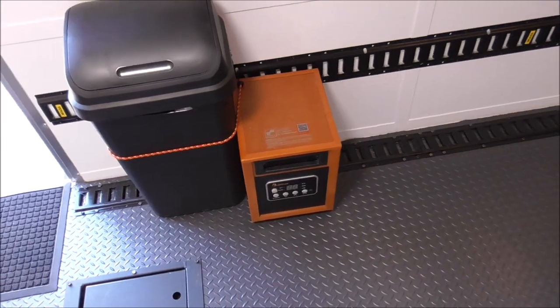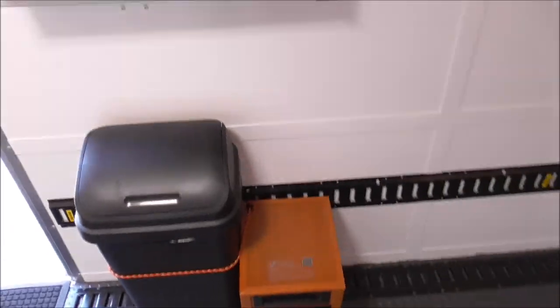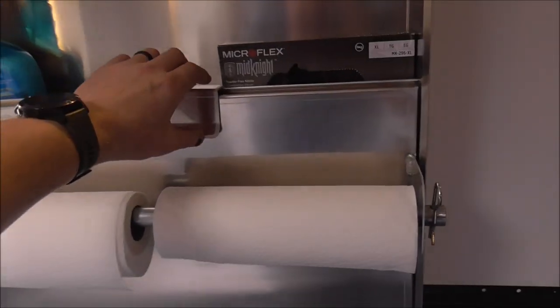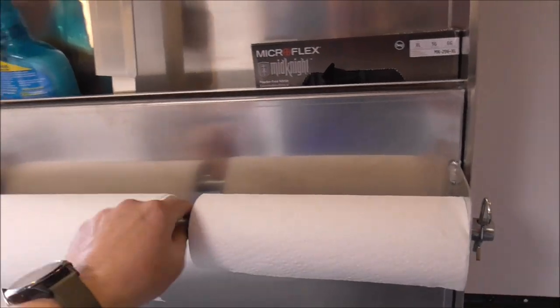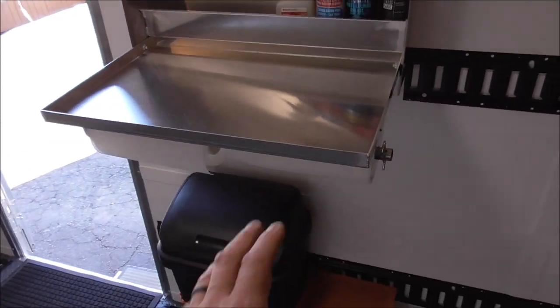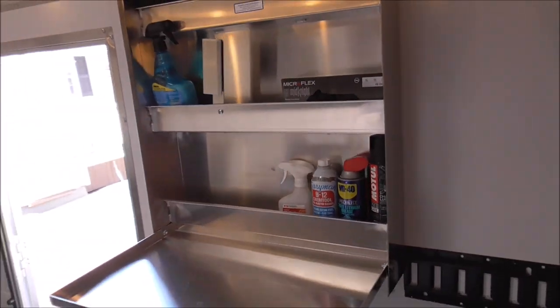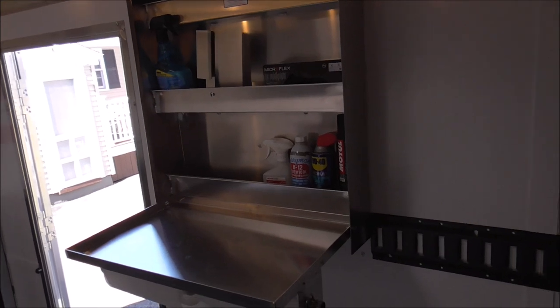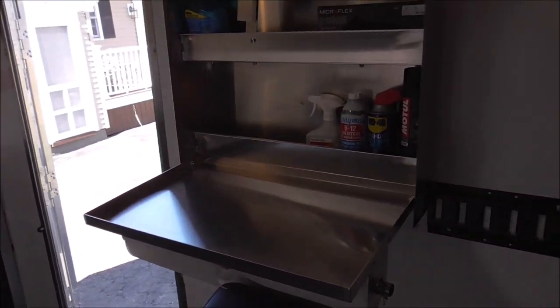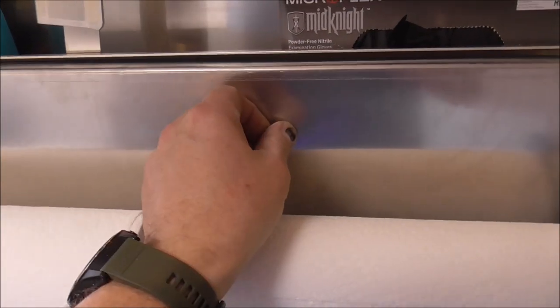That's a Little Buddy heater — it'll maintain the trailer at 70 degrees even when it's negative zero outside. This area here is just for convenience, for grabbing stuff you use all the time. It has a little work bench. You can put chemicals in there, but this will be for things like MIG wire and various supplies you want to reach quickly.